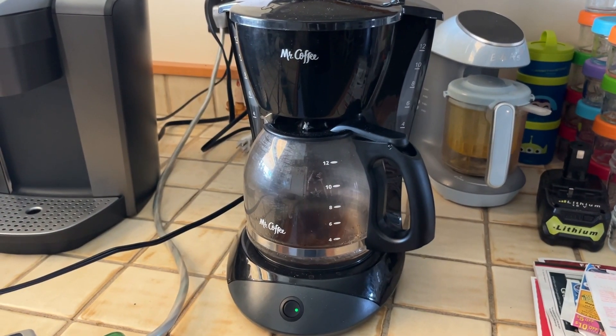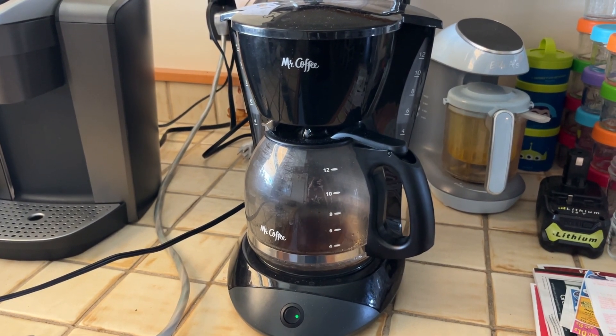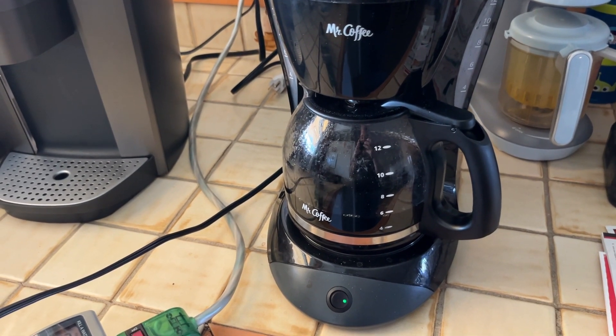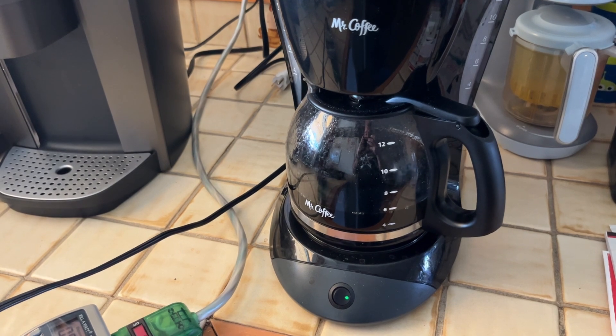I got me a Mr. Coffee here and I just turned it on. We're gonna see how much electricity it uses over about two to three hours. It's been about eight minutes, my coffee's done, and it's already used 0.1 kilowatt hours.